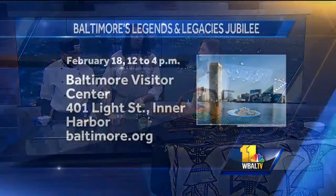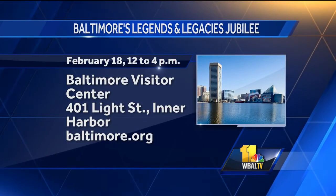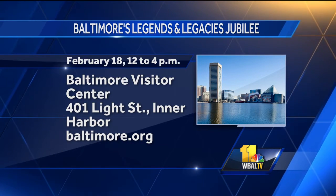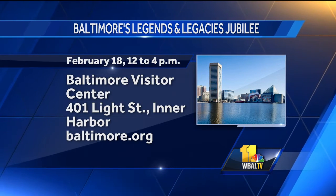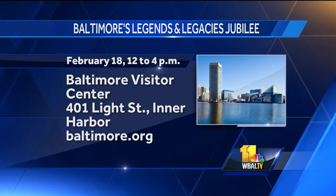We're here to talk about the wonderful festival we're having — coming up in just over a week. The Legacy, down at the New Visitor's Center at the Harbor, is going to be on February 18th from 12 to 4. You have some great community partners celebrating African American History Month — the Reginald L. Museum, Blackened Wax, and also the aquarium. This event is for everybody.